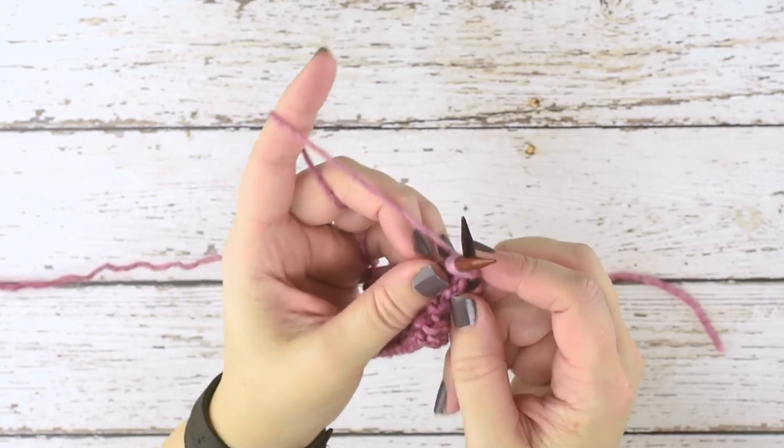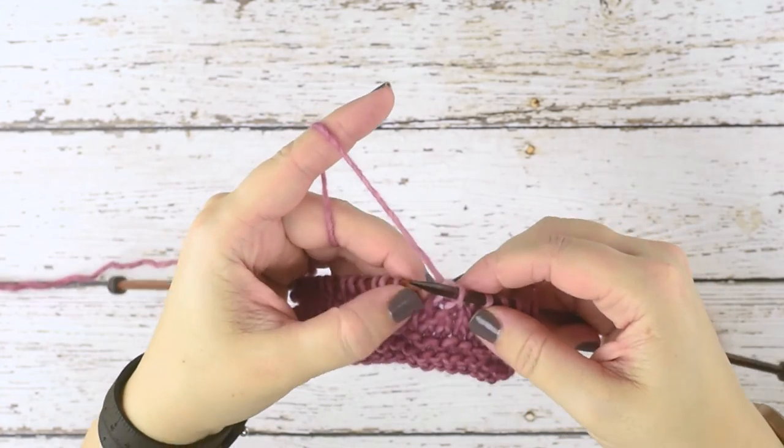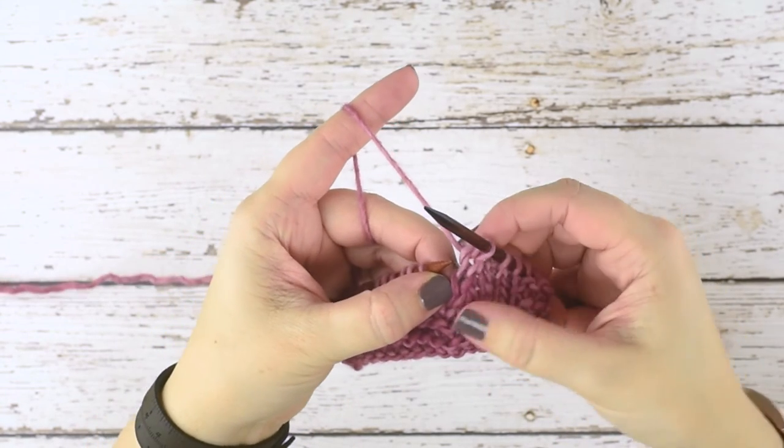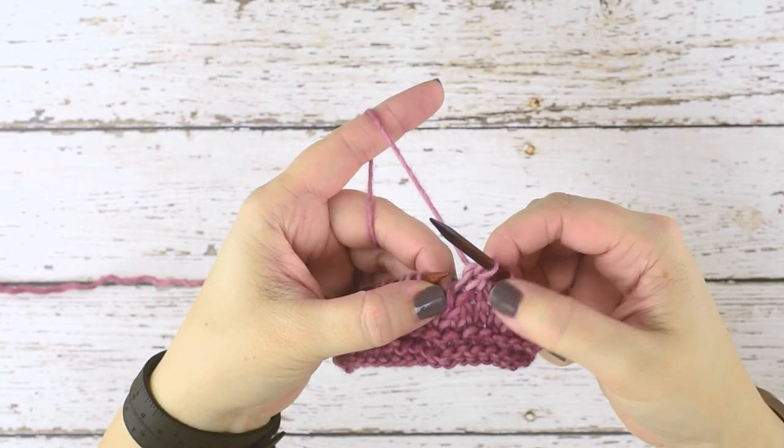After inserting through those two stitches, you just yarn over and pull through. You can see here we have that right lean in our decrease and we've decreased two stitches to one.